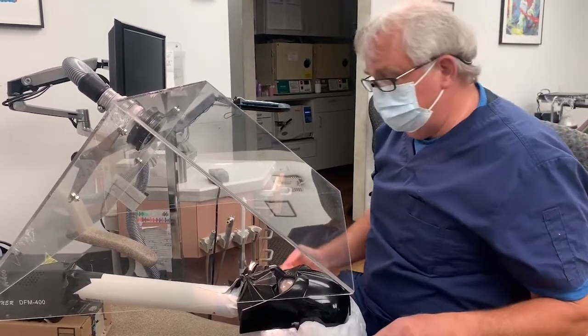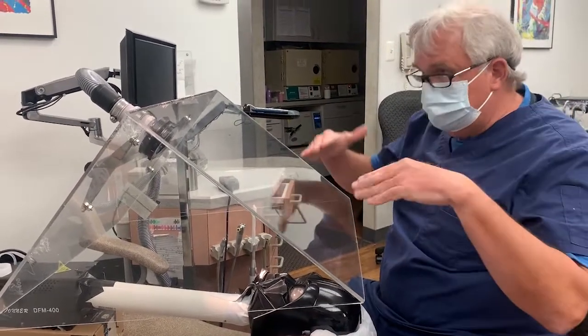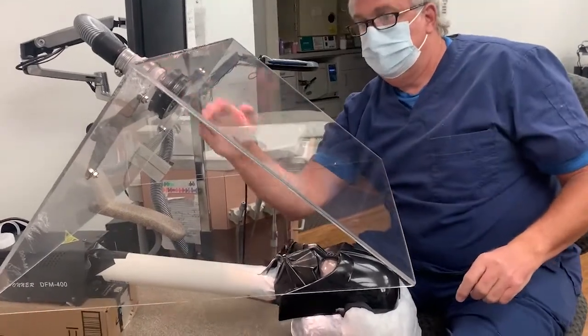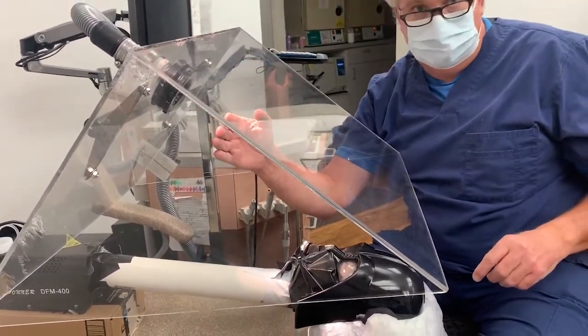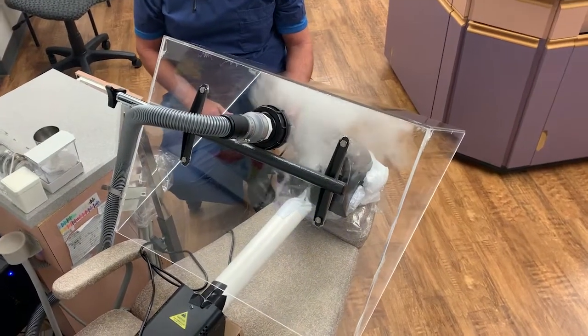So that's two things. Three: you worry about splatter. Some of the other things that are sitting flat are right over top of the patient's face. Look at the distance between here and here — that's a tremendous amount of distance. I don't think they're going to get any splatter at all. And if anything, the suction right here is kind of drawing everything into it.